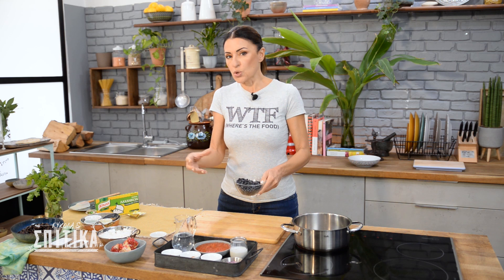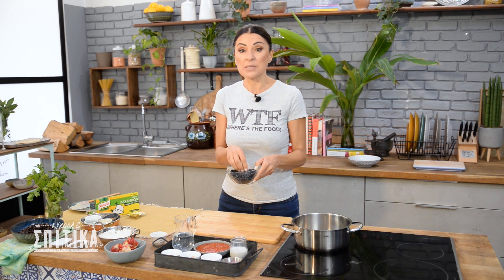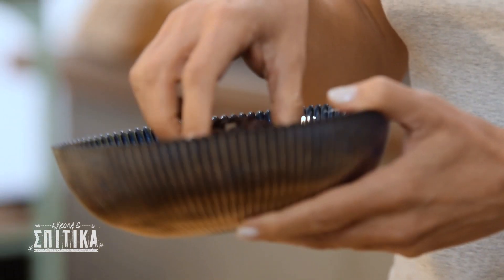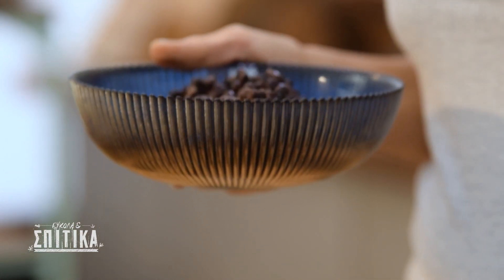And before we do it with the sauce, we have to prepare the sauce. This will be the sauce, and so we will use it, because when you put it in the sauce it works well.